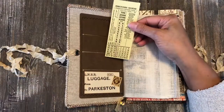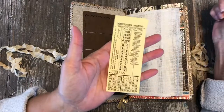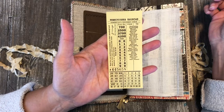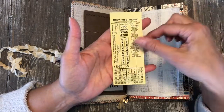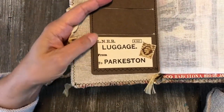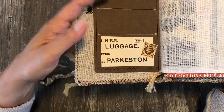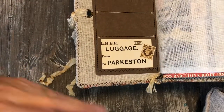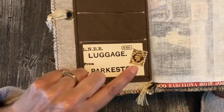This is full of vintage ephemera. There's a Pennsylvania Railroad conductor's exchange check — we don't use punch tickets anymore but it's really cool. There's also an old luggage label from Europe; this is how they used to mark your luggage to indicate where it was going during transfers. And there's a little stamp here too.